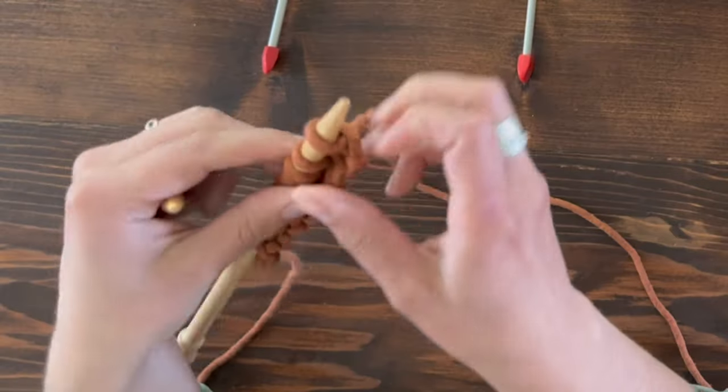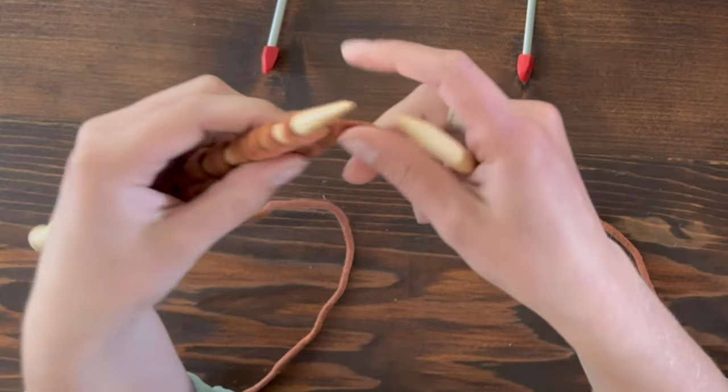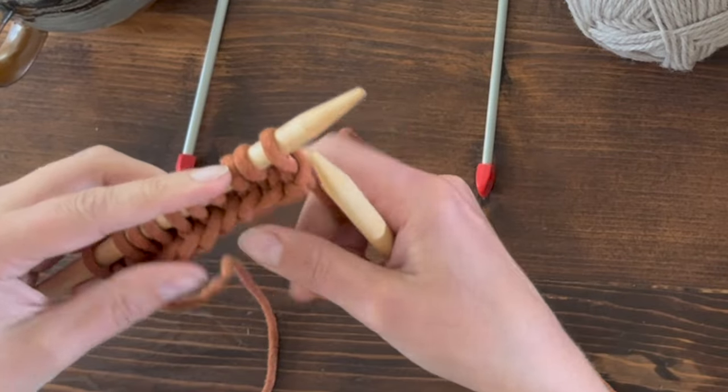Now I'll flip this so that it's in my left hand, grab my open or empty needle with my right hand, and now we're going to do knit stitch on this side — this is the knit side.